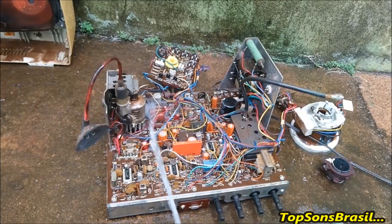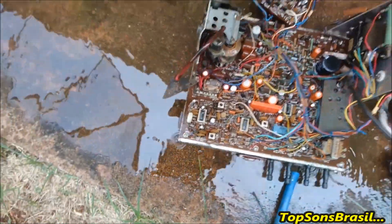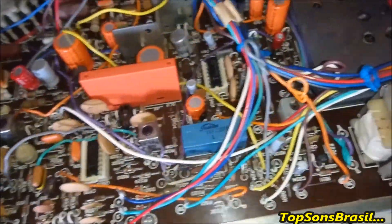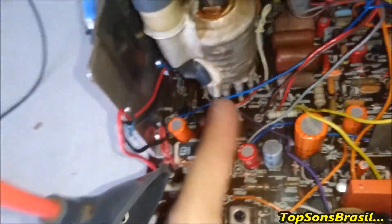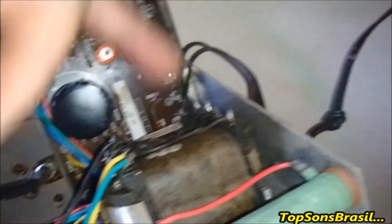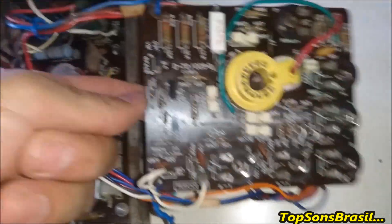Vou parar por aqui. O próximo vídeo já vai estar toda limpinha. Vou mostrar para vocês como é que ela ficou depois da limpeza. Depois da lavada, voltei aqui. Olha como a placa ficou agora — bem mais apresentável do que estava antes. Transistores do vertical. Parte do FI. Transformador de potência do áudio. Transformador de força. Transistor da fonte. Transformador da fonte. Placa RGB do tubo.